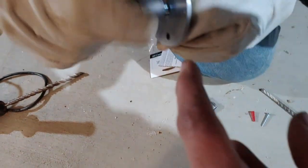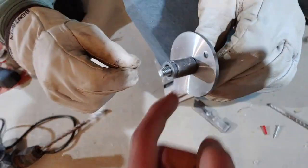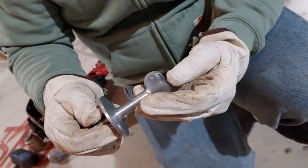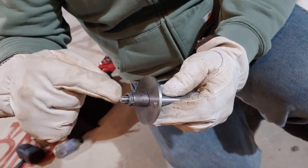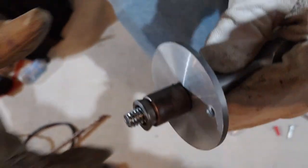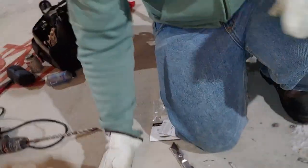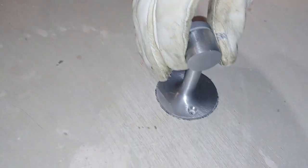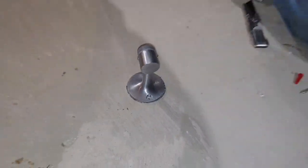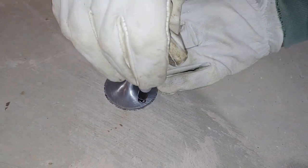What happens is as you're tightening this in, it grips the cement and then the face squishes it. Once this contacts the item you're attaching, that's when the wedge starts to squish into the lead and expand outward. So it will make proper contact. Now we can line this up and make sure it's still on our mark — which it looks remarkably close — but we're going to remark it anyway.